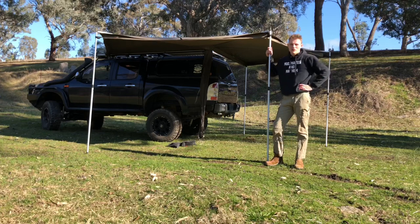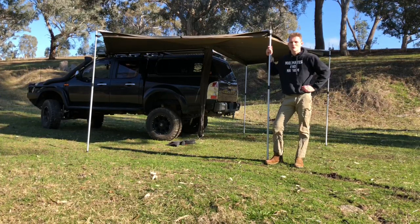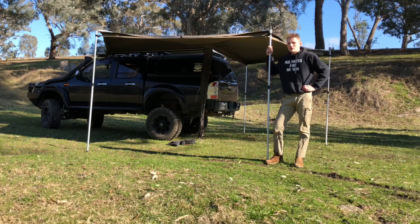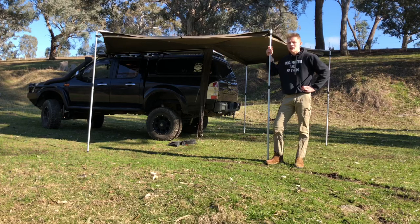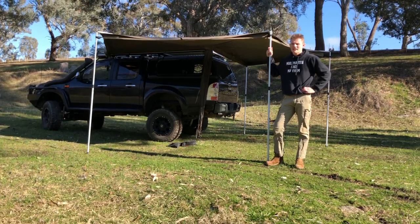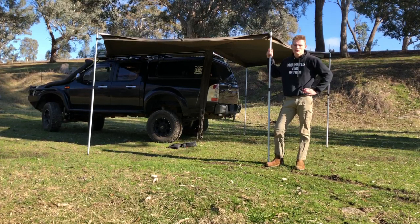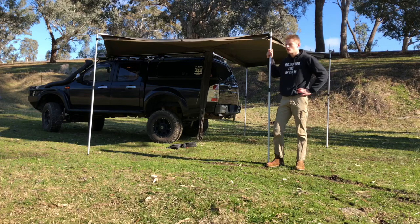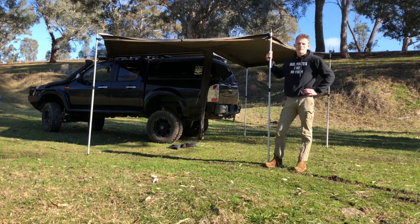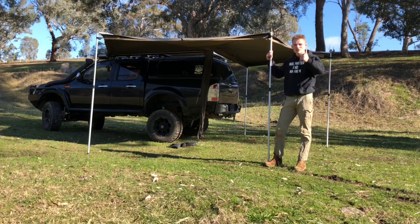So that's it for this video. I hope you enjoyed my walkthrough of my 2010 PK Ford Ranger. If you liked this video give it a thumbs up, and if you want to see more content like this hit that subscribe button. We hope to get a lot more content out in the next few months. We love four-wheel driving and camping — it's our passion and a bit of a lifestyle for us. Thanks guys.